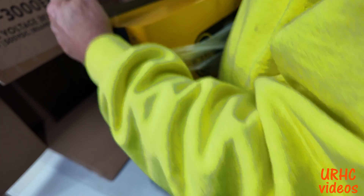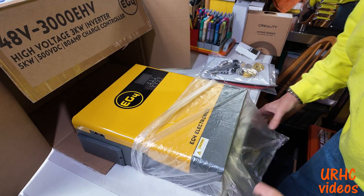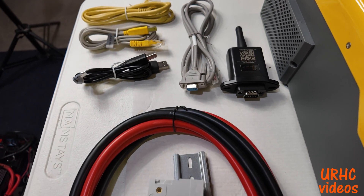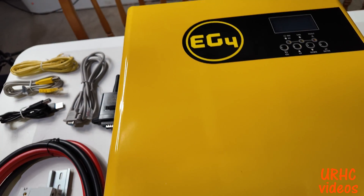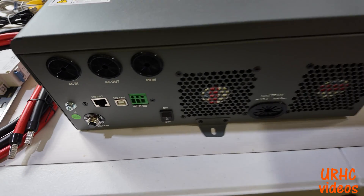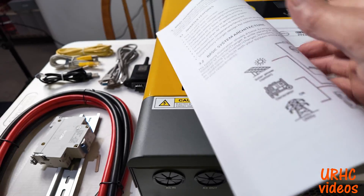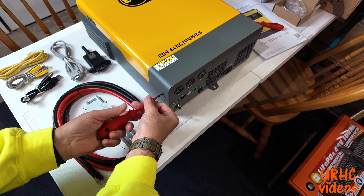This is an EG4 3000-watt inverter that I bought. It's an all-in-one system that actually comes with the cables you need, a circuit breaker for the battery, communications cables, and a Wi-Fi dongle. It's one nice little package that allows you to have solar input, AC out, and AC input — so when your batteries go dead, it automatically switches over to the AC. It's kind of just like a UPS system.